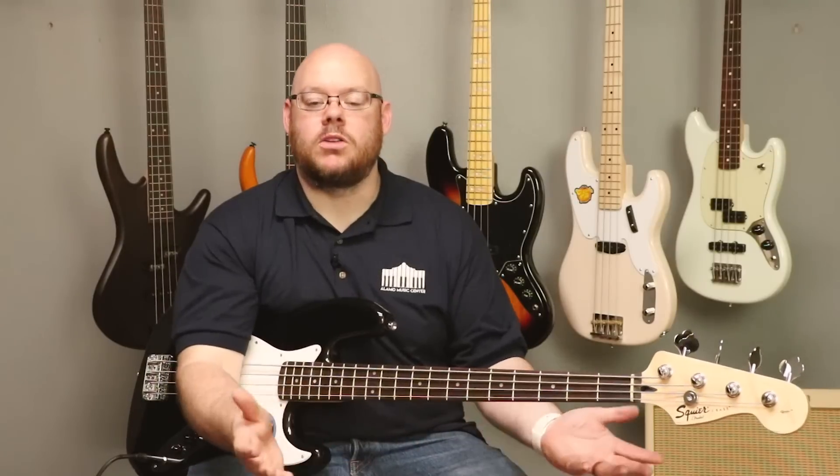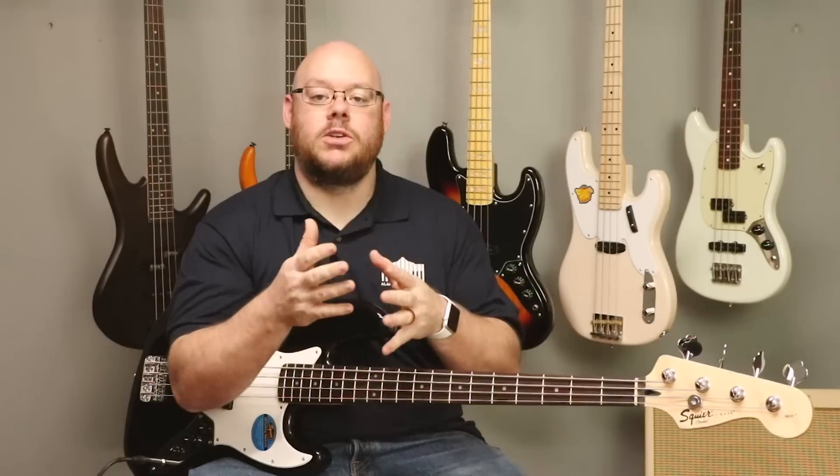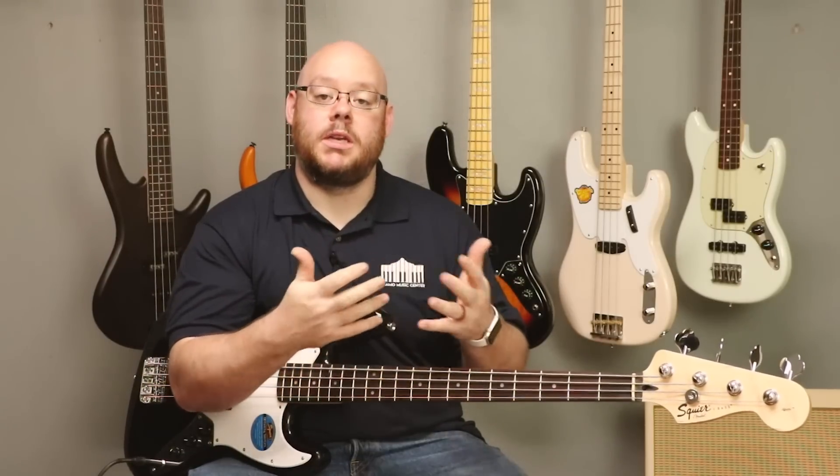Fender's sub-brand Squier has long been an affordable brand from Fender Guitars made overseas, to bring the Fender designs and expertise in building electric guitars and basses into a price point for beginners and those looking to stay within a budget.